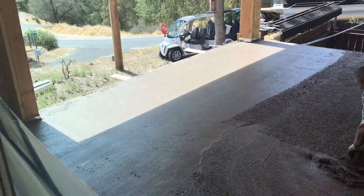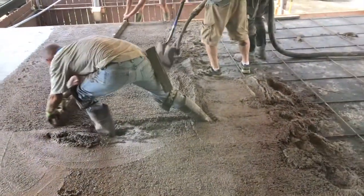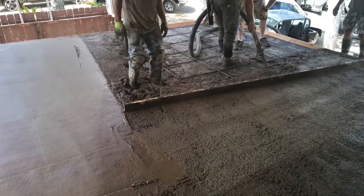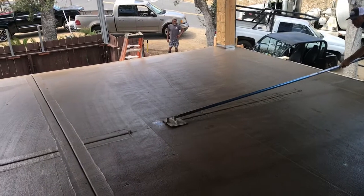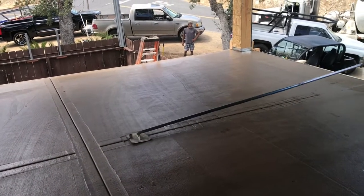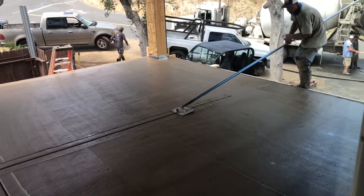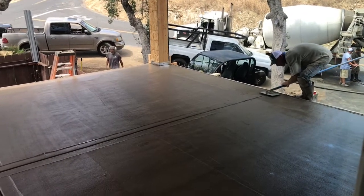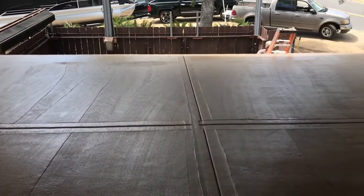A little more progress — we're just screeding it right now. I've got about half the deck laid out. Cory is putting lines in it so that the concrete won't crack. He already drew a line across the deck and quartered it up, and now he's continuing that process.